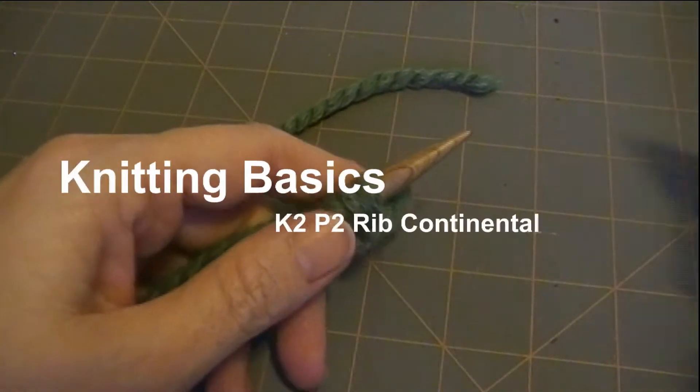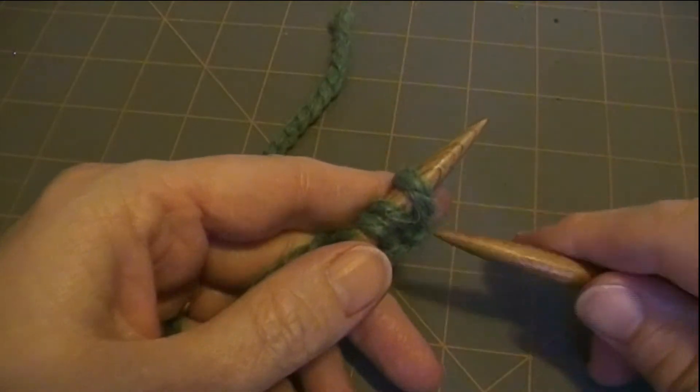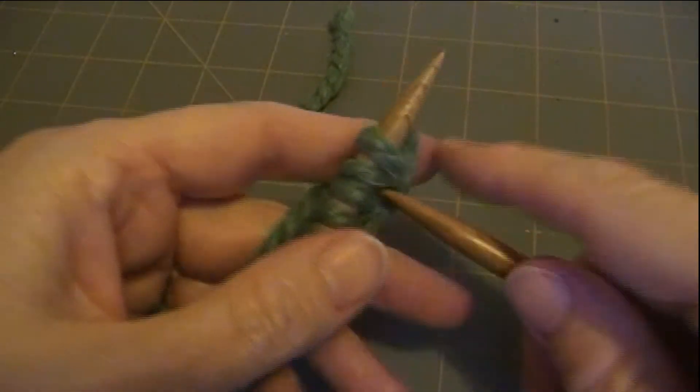In this video I'm going to teach you how to do the Knit 2, Purl 2 rib stitch in continental knitting.